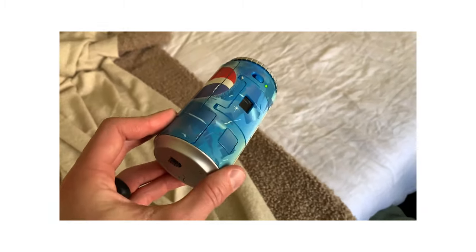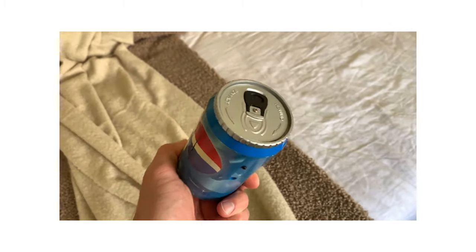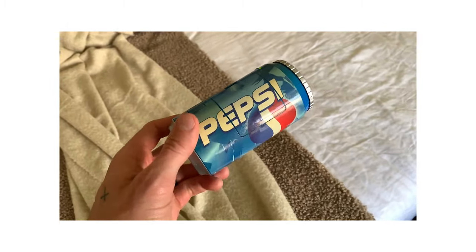We've got a roll of film successfully loaded in the Pepsi can — let's go test it out.